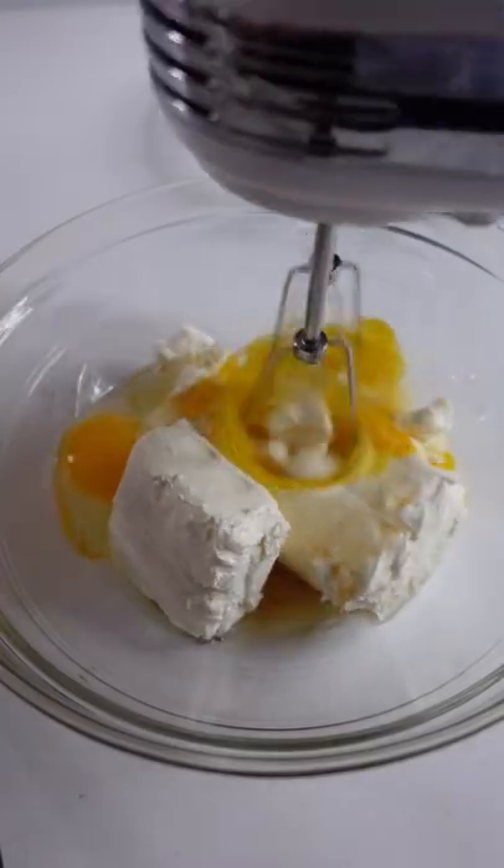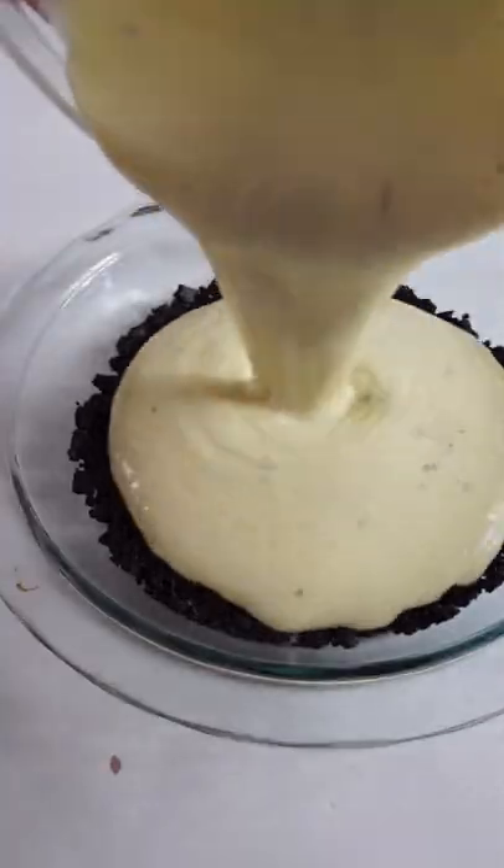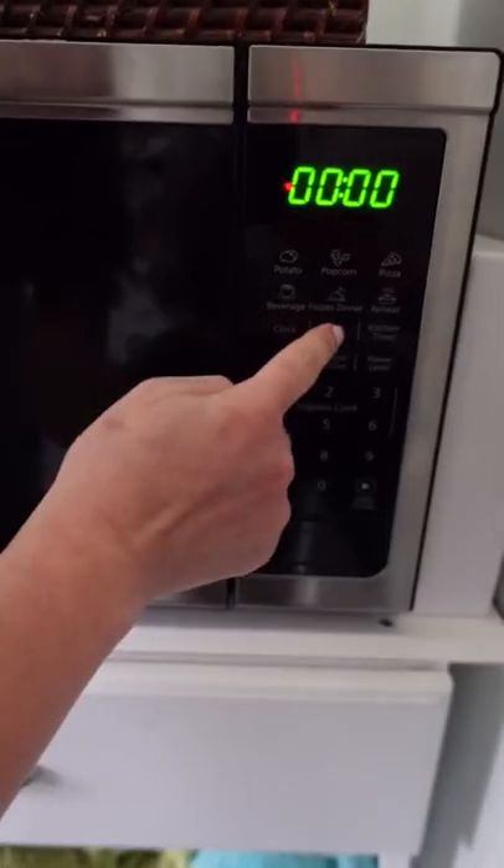This recipe for Black Forest cheesecake called to make a crust out of crushed chocolate wafers, cook it in the microwave, then mix up a pretty traditional cheesecake filling. Since it's Black Forest, it called to swirl in melted chocolate before cooking and then top with a cherry pie filling.